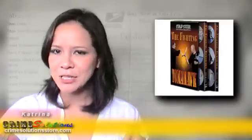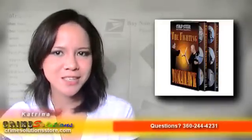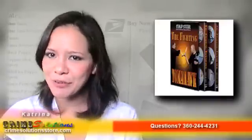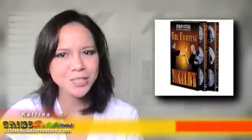Introducing the Fighting Tomahawk 2-DVD instructional set. The Tomahawk is an axe native to North America and dates back to the 17th century. The Tomahawk was a versatile tool used by Native Americans and First Nation warriors, and was both a melee and ranged weapon, as it was employed in hand-to-hand combat as well as a projectile.